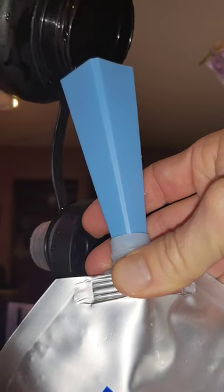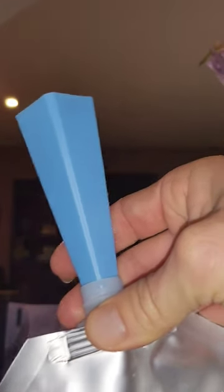Squeeze as much air as you can, and once you've done that, squeeze out the air, put the plug in all the way down, and then put the cap on and screw it.